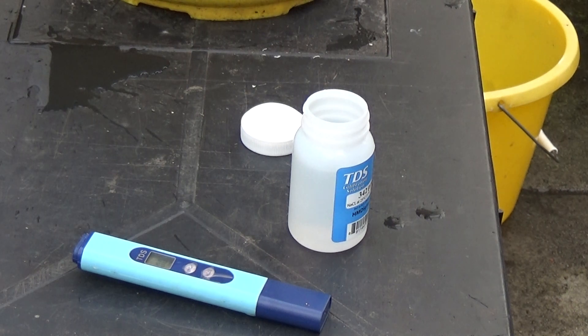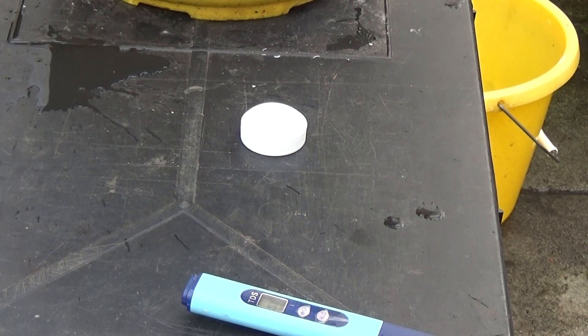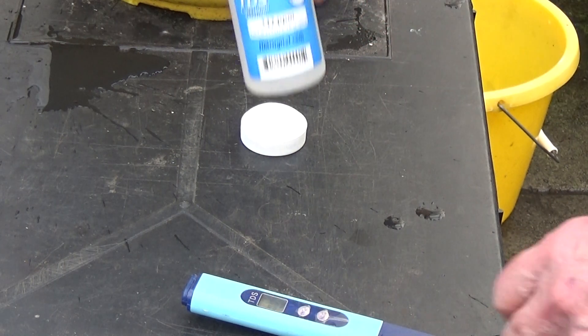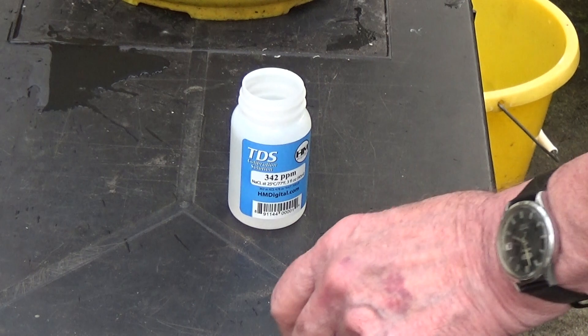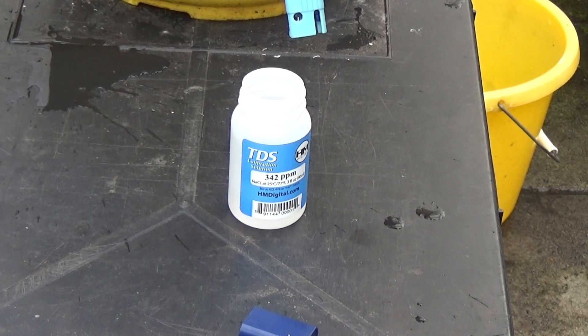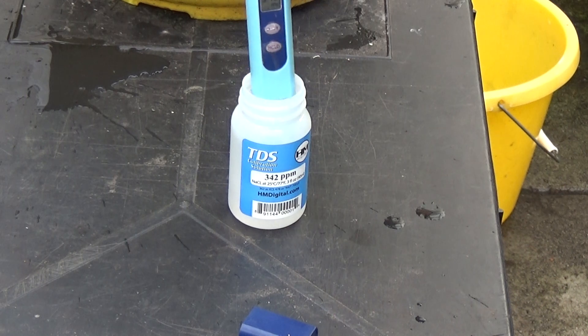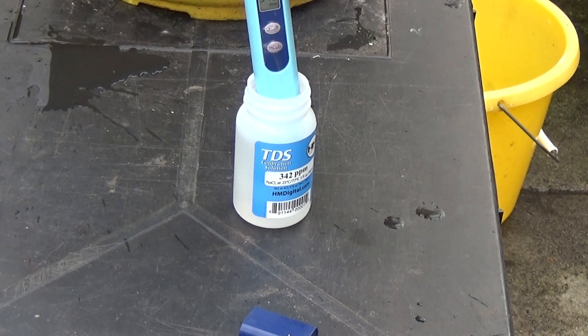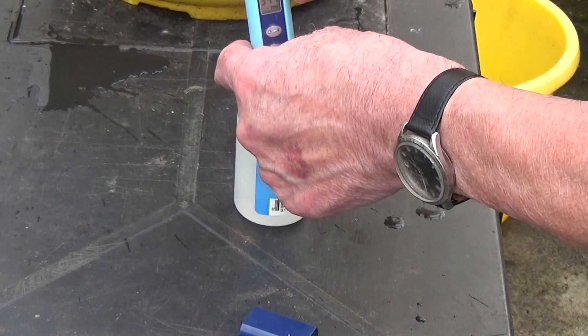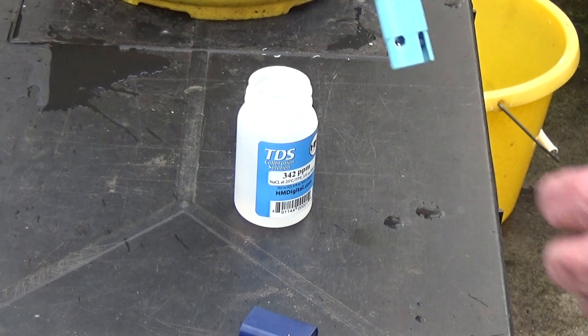Good afternoon and welcome once again to Ed's Orchids. I've got my new TDS machine and some calibration solution — it says 342 parts per million, so if I put it in and it reads 342, it's beautifully calibrated. We'll switch it on, put it in, and it says 342 — actually 344. So that's near enough.